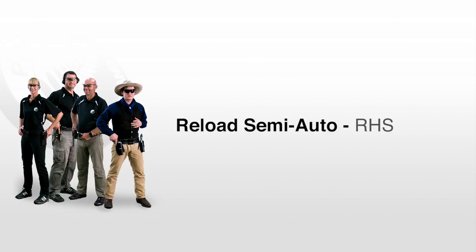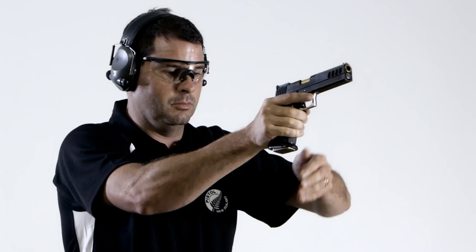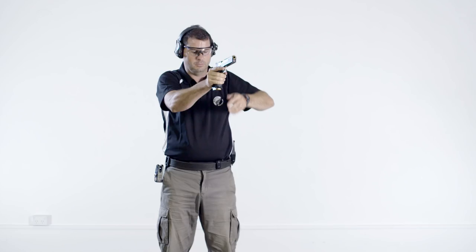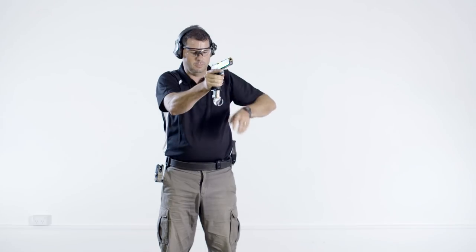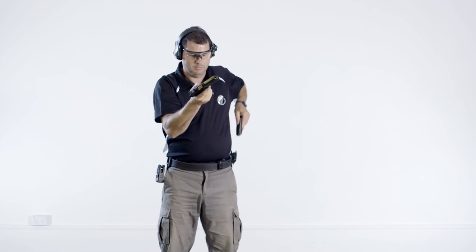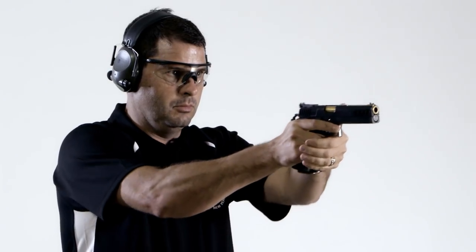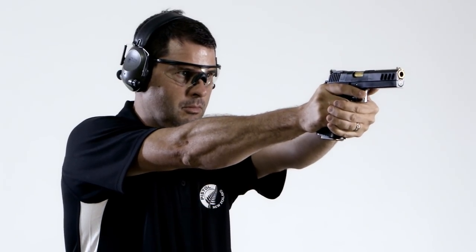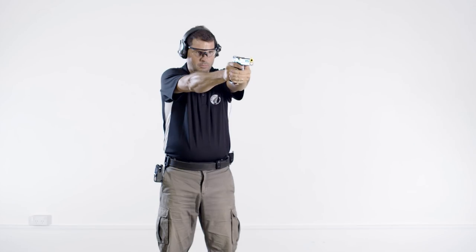The reload drill typically starts by pulling the pistol back into the ready position in front of the chest or face level. As the pistol is pulled back, eject the magazine. At the same time, reach for a new magazine. Insert the new magazine and then start to engage targets. Be careful of the muzzle height as there is a tendency to lift the muzzle when inserting the new magazine.